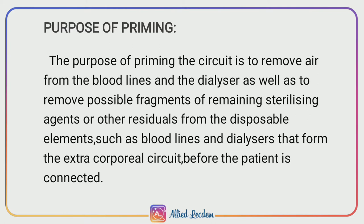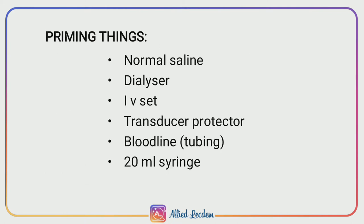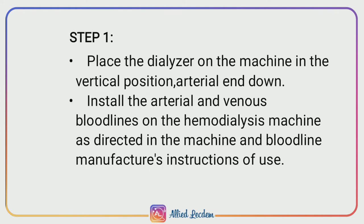The priming items needed are: normal saline, dialyzer, IV set, transducer protector, blood lines (tubings), and a 20 ml syringe.